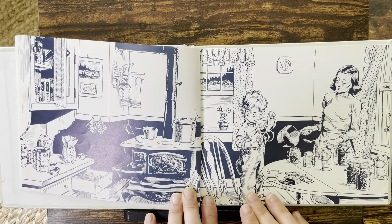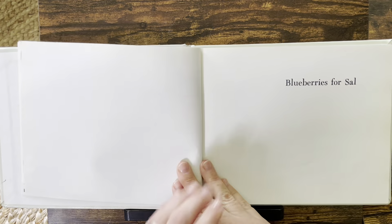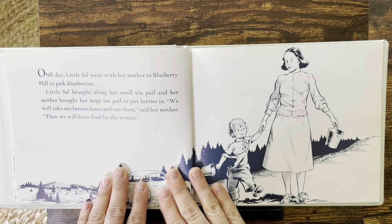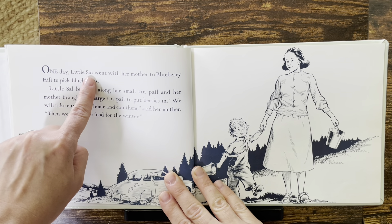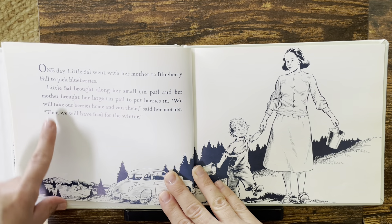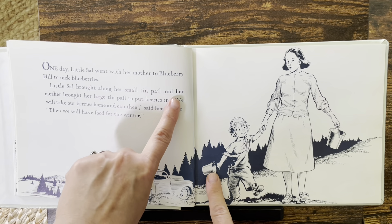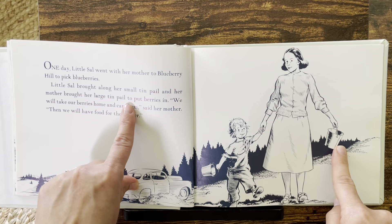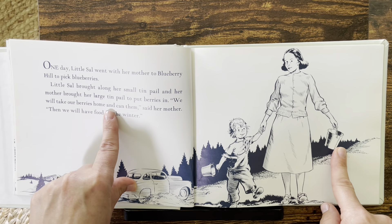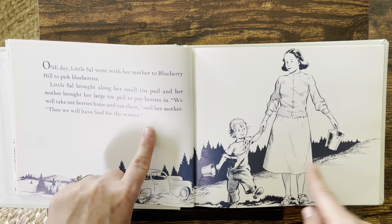We're gonna go on an adventure with Sal. Blueberries for Sal. One day, little Sal went with her mother to Blueberry Hill to pick blueberries. Little Sal brought along her small tin pail, and her mother brought her large tin pail to put berries in. "We will take our berries home and can them," said her mother. "Then we will have food for the winter."